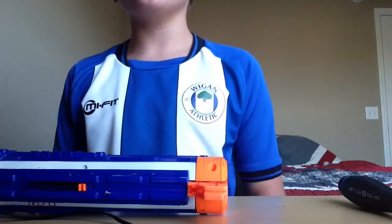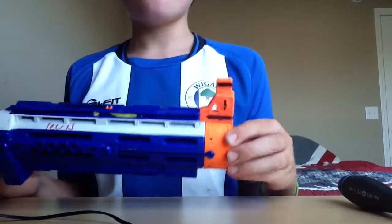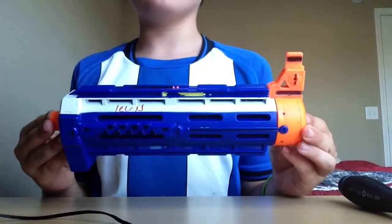This is Lewis from Lewis's Videos and today I will be showing you how to modify the Nerf Retaliator Barrel.